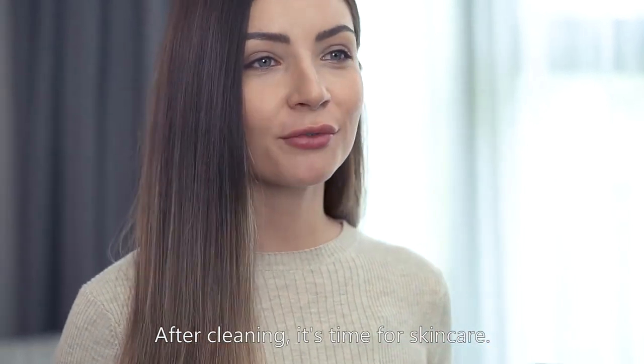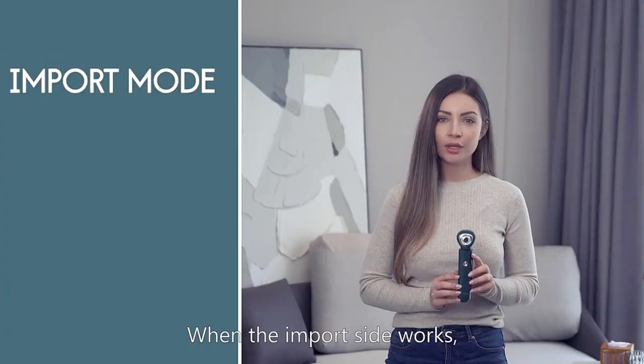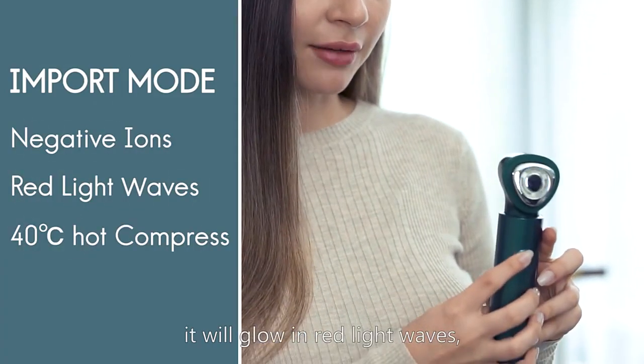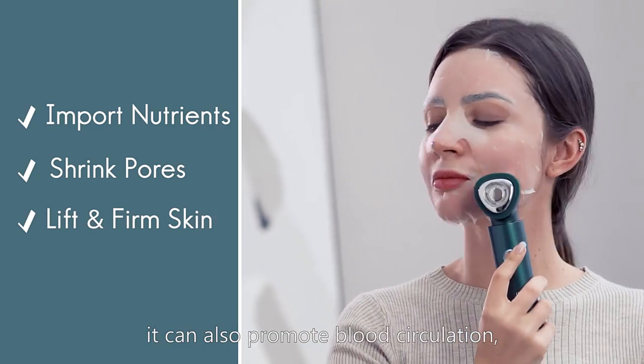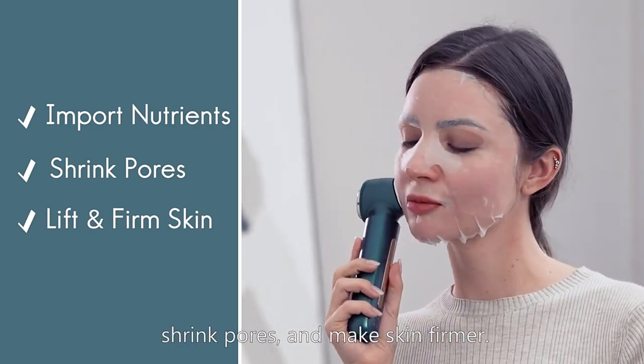After cleaning it's time for skin care. Let's try its ion import function. When the import side works it will glow in red light waves, heat to 40 degrees, and vibrate. While helping to import nutrients to the skin, it can also promote blood circulation, shrink pores, and make skin firmer.